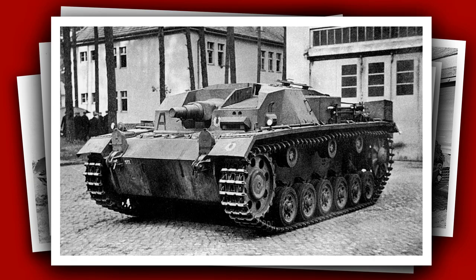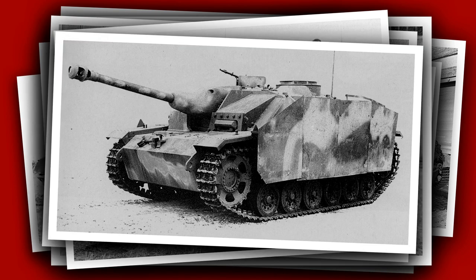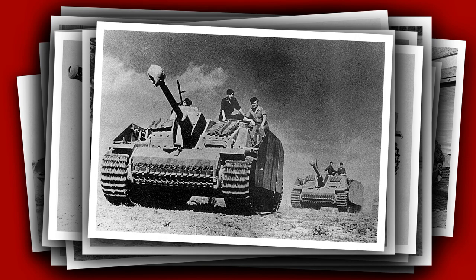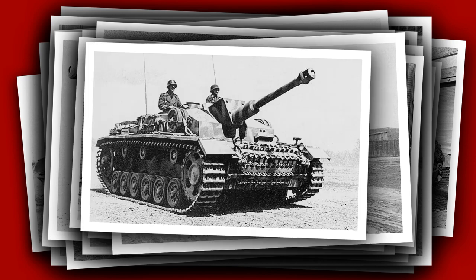The Sturmgeschütz III assault gun, or Stug 3, was essential as infantry support for the German army in the Second World War. The Stug 3 was based on the hull of the Panzer III and first saw action in 1940, serving throughout the war. With many variants and lots of detailed changes, there's plenty of opportunity to build something very interesting. The plan is to make a Stug 3 G from the end of the war, with Zimmerit and Schürzen.